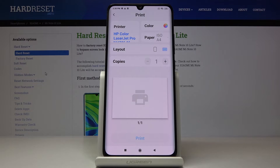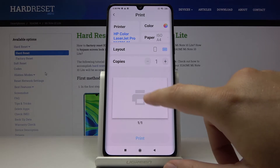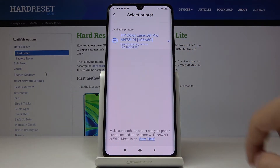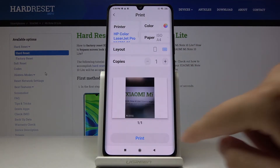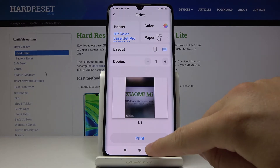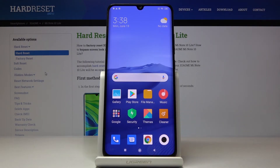All you have to do is select this printer right here, and then just tap the print button. So that's it! Thank you guys for watching — leave a thumbs up, comments, and subscribe to our channel.